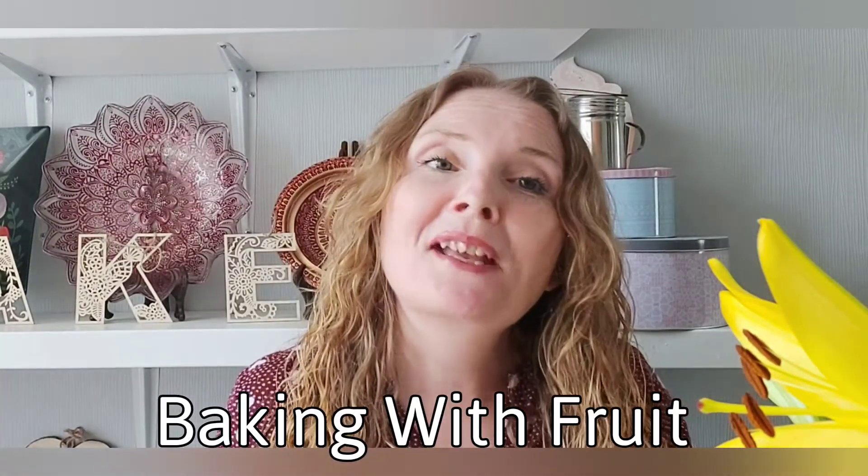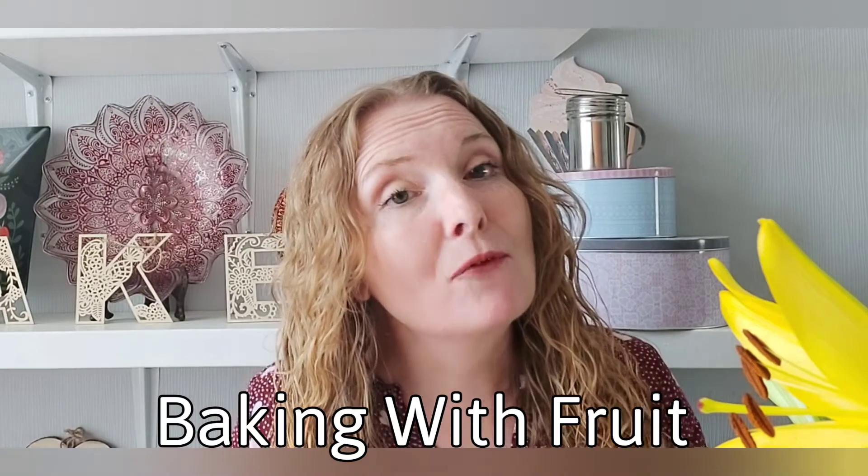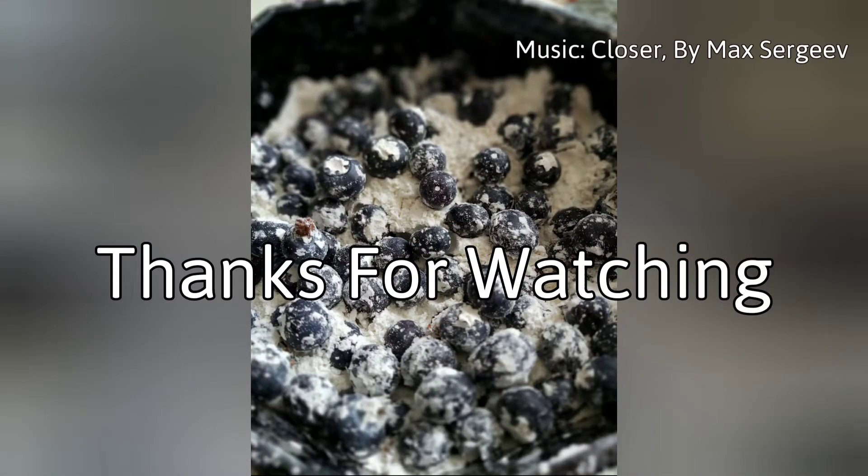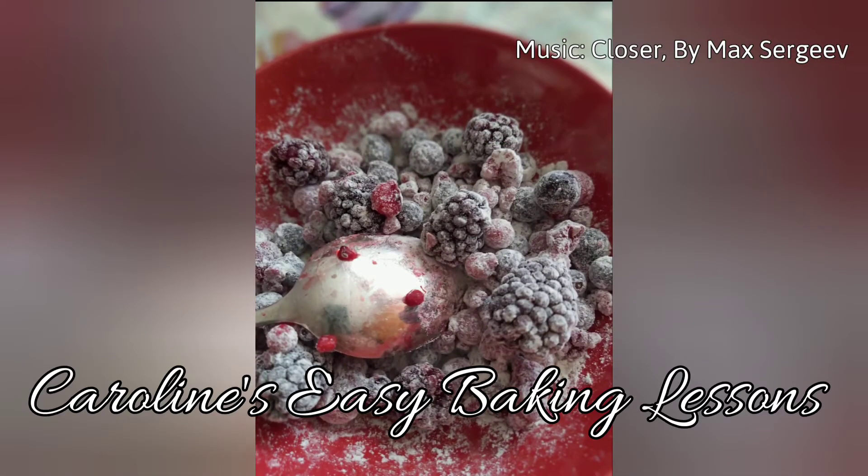That's about it really. Thanks for watching — that's our info on baking with fruit. We'll see you next time.